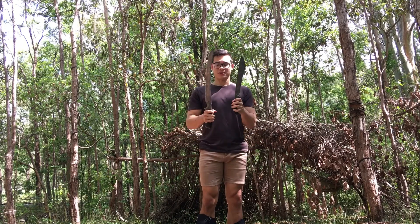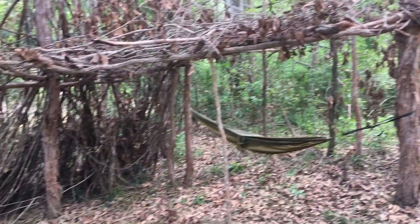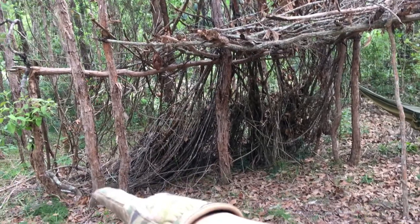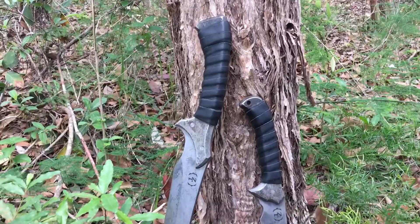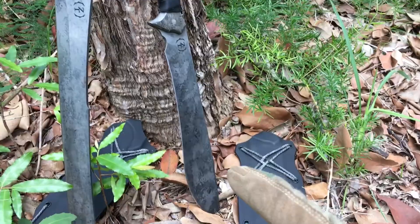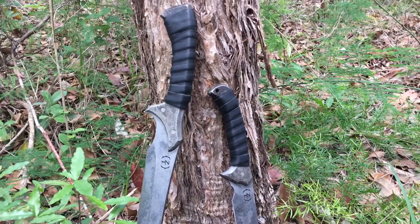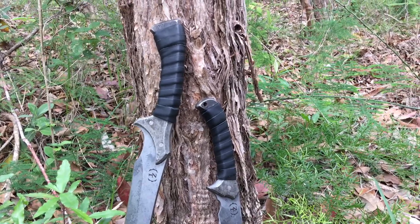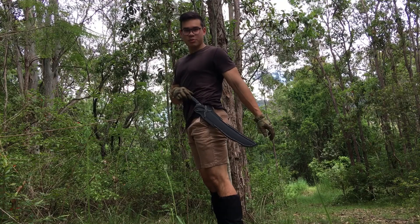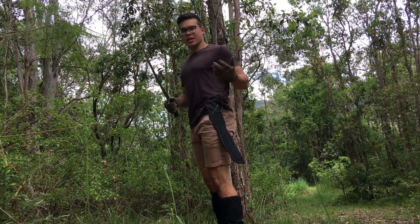This is what the structure looks like right now and I'm thinking of putting a wall maybe to there. So we're gonna be working with the El Chapo for about an hour and then the Parabellum for about an hour, and I'll see if I can gather some similarities and differences and give you my review on it. So let's get chopping. Straight onto my belt like this — that's the way I like to carry blades.